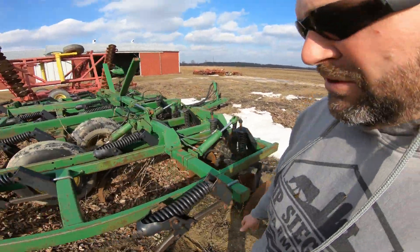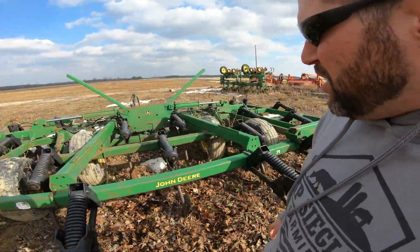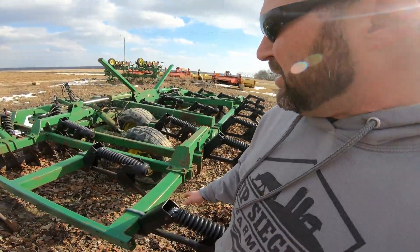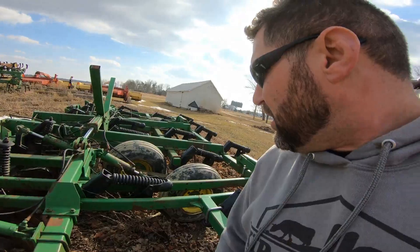Moving on — John Deere 714 chisel plow with a disc in the front. We've used this, and sometimes when we're not chisel plowing we'll just use our disc. We've had this for probably 10 years — another auction find. It's a heavy-duty old girl and it works well. There's no comparison to that last little Brillian chisel plow — this is the real deal.